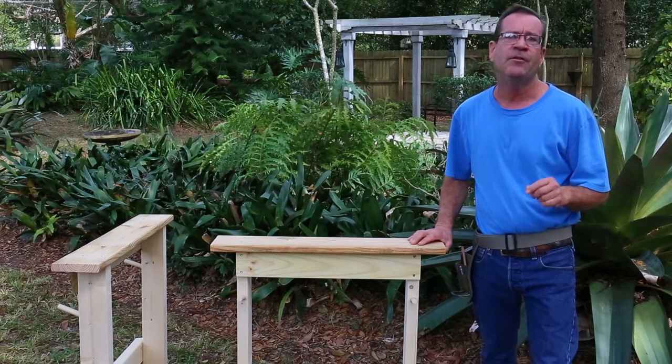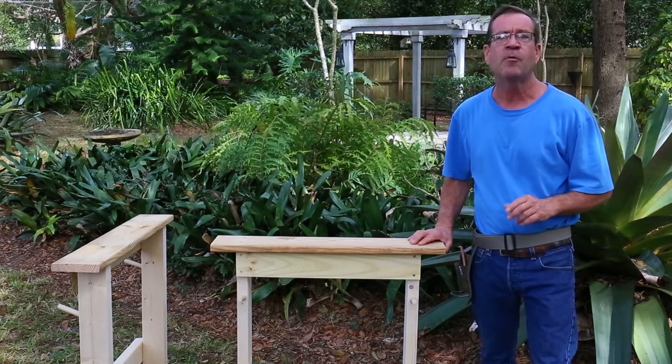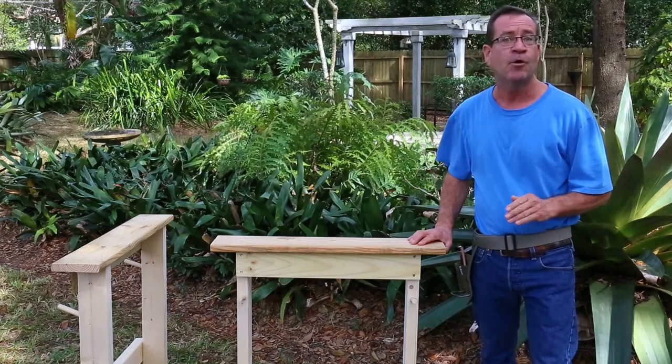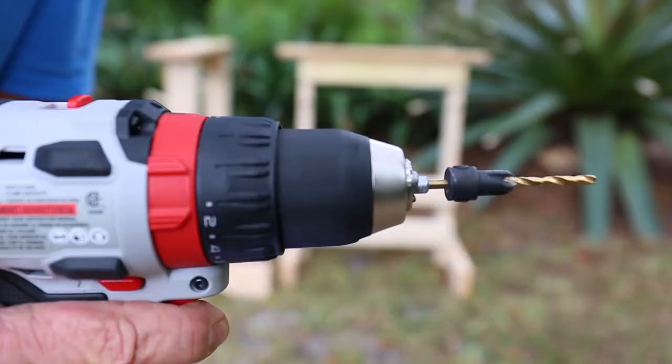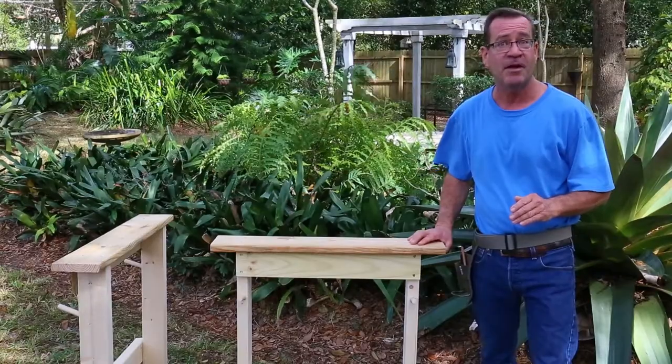The way I'm going to show you how to do this project is very simple. First, we're going to cut out all of our boards and pieces and parts. Next, we're going to pre-drill with a countersink drill bit for our screws, and then we are going to assemble the project.